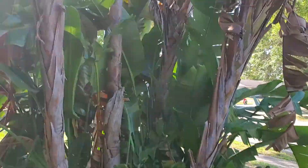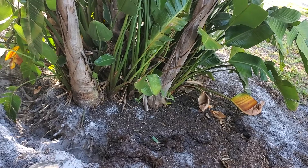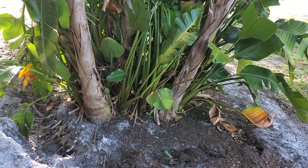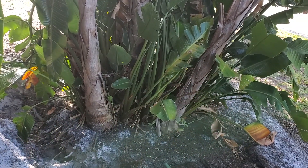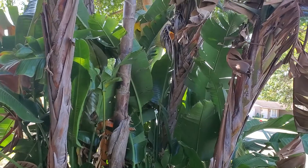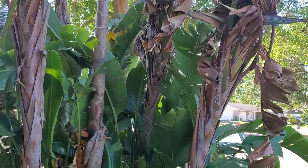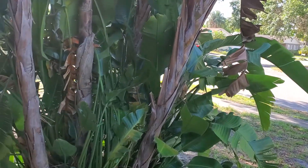Once you start digging it out they kind of come apart, and they call those little ones pups. I'm gonna plant some of those in some pots, and we're gonna put this on Facebook Marketplace as individual plants.